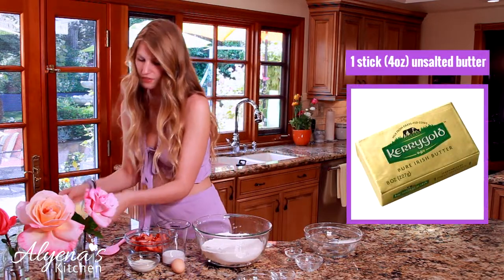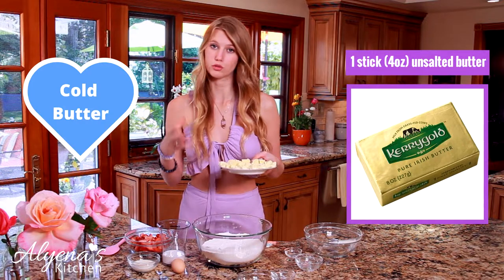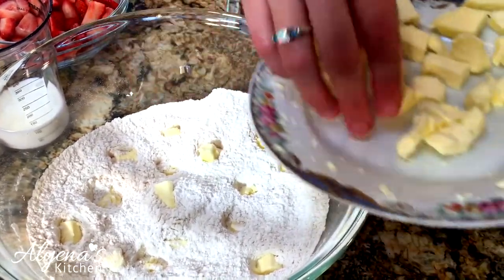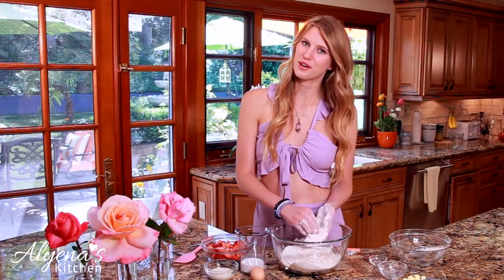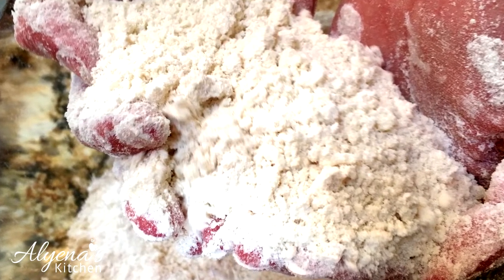I'm just going to whisk this all together until it's totally combined. I have half a stick of butter, or four ounces, chopped into tiny little pieces — you want to work with super cold butter for this recipe. I'll add about half of the butter into my dry ingredients. If you have a pastry cutter this is the perfect time to use it, if not a fork works, but I personally like to use my hands. Also, if you like scones, I have a delicious blueberry lemon scone recipe on my page so check it out. Once the butter is mixed in and the mixture resembles sand or a coarse meal, you can move on to the wet ingredients.